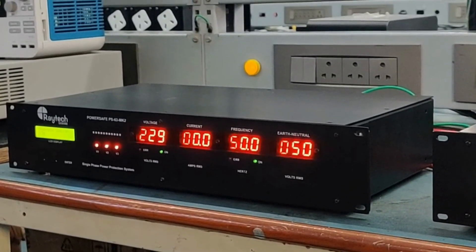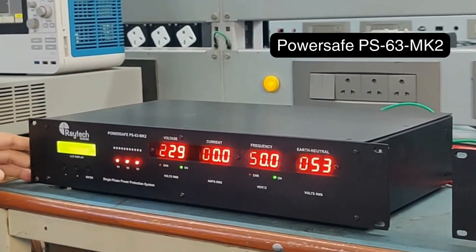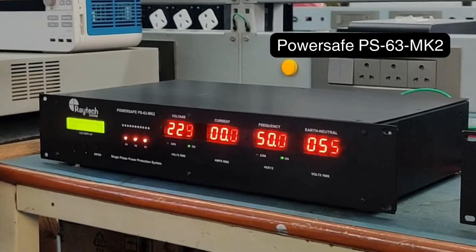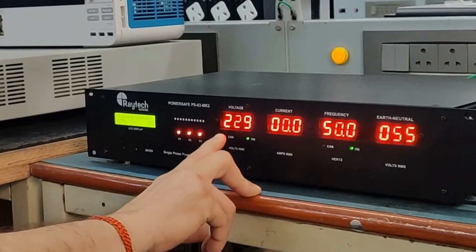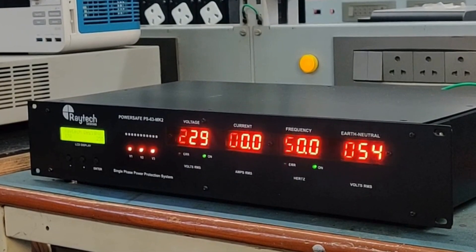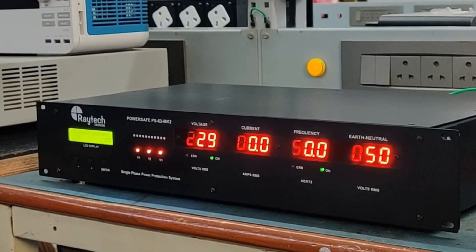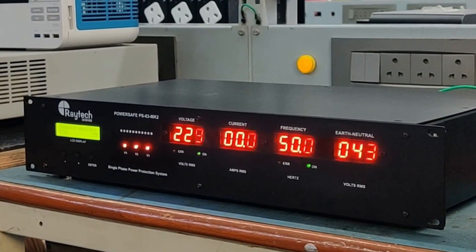This is the PASA PS63 Mark II, which we are releasing this year. It has a graphic LCD display, a menu, status of the power supplies internally, and large 7-segment displays for voltage, current, frequency, and the earth-to-neutral voltage. A difference in the Mark II version is the blinking light at the end, which shows the actual communication status of the internal electronics.